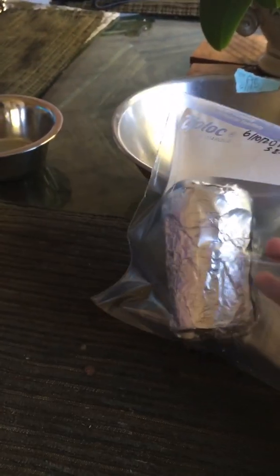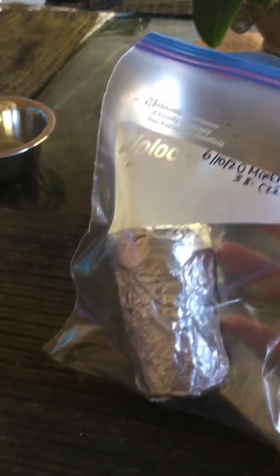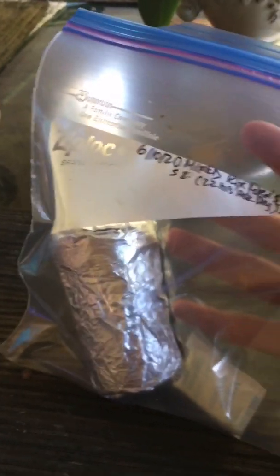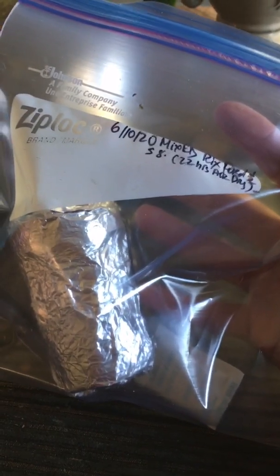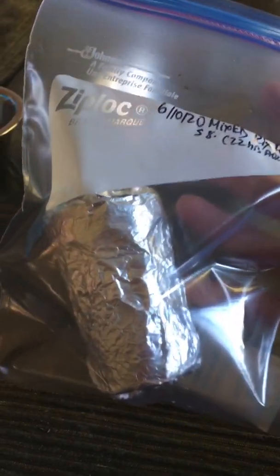That's all I did, and I can use this for next season, or I can use it anytime this season if I need pollen to cross. If my flowers are not going to bloom all at the same time with different varieties, I can use them.